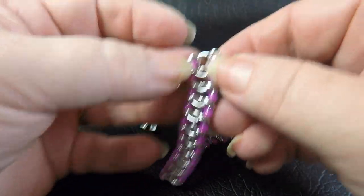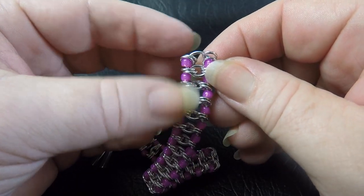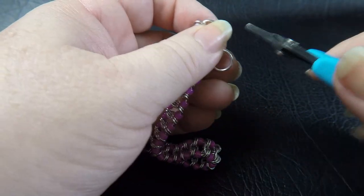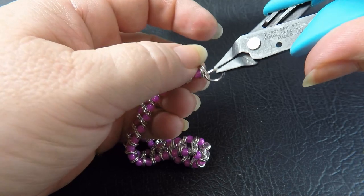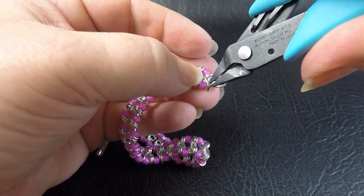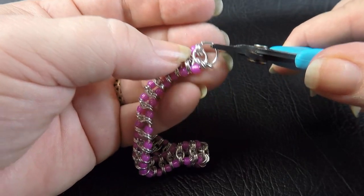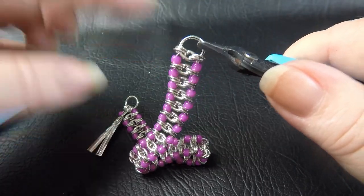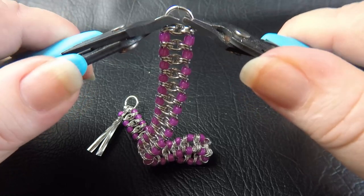I've just added the last beaded unit. You can see we've got the beads and the four rings. To finish up before we add the clasp, take one more large ring and feed it down through the rings on the right as normal and up through the rings on the left — but this time I'm not going to add anything to it. Just leave it like that and close that ring up.